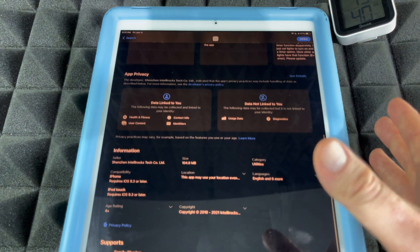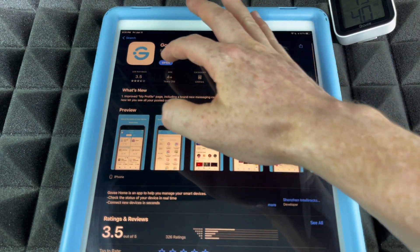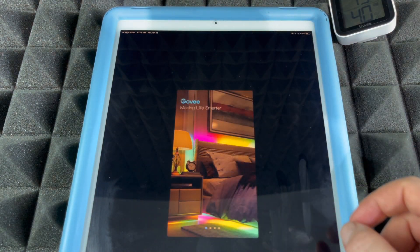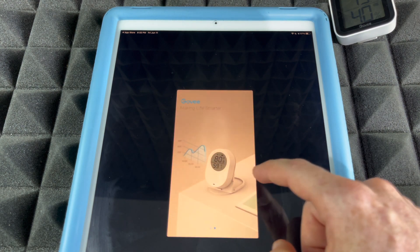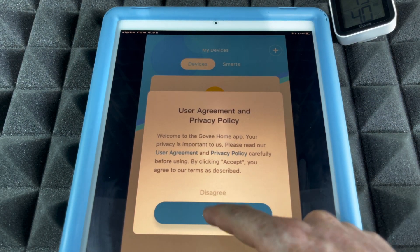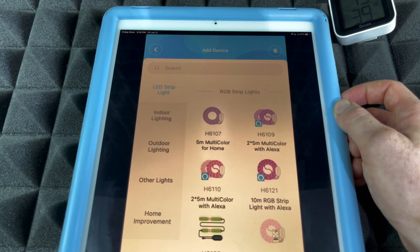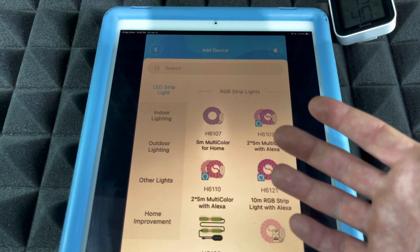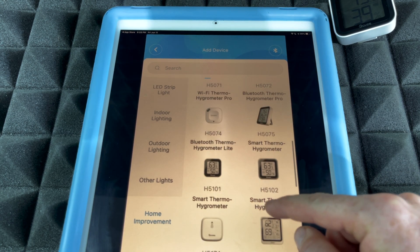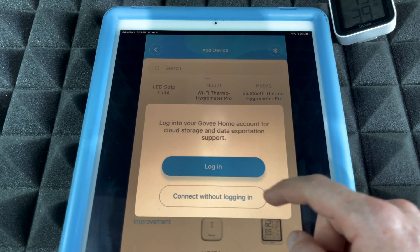Most older devices are at least on iOS 9, and this requires iOS 9.3 or later, so you should be good to go. Once it downloads, open up the app and allow the permissions. Tap the top right-hand corner and you'll see the device categories. Scroll down to Home Improvement, select it, then scroll down further and select H5102 — that's the correct model we have.